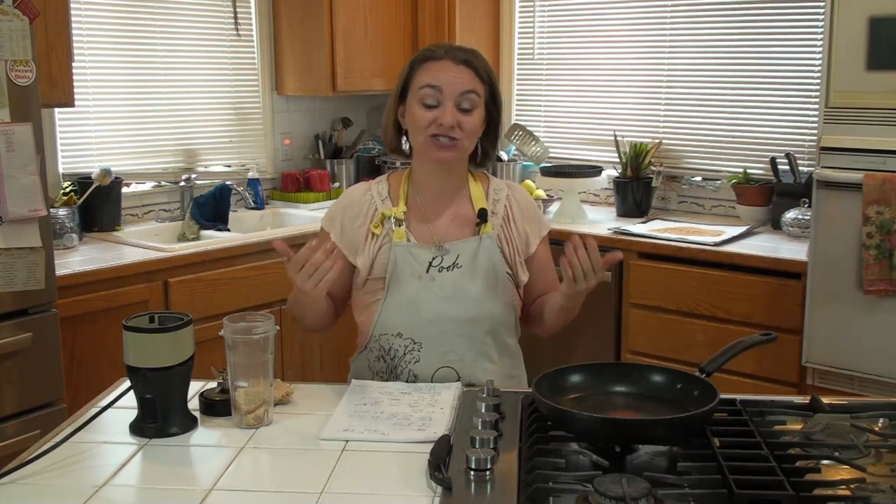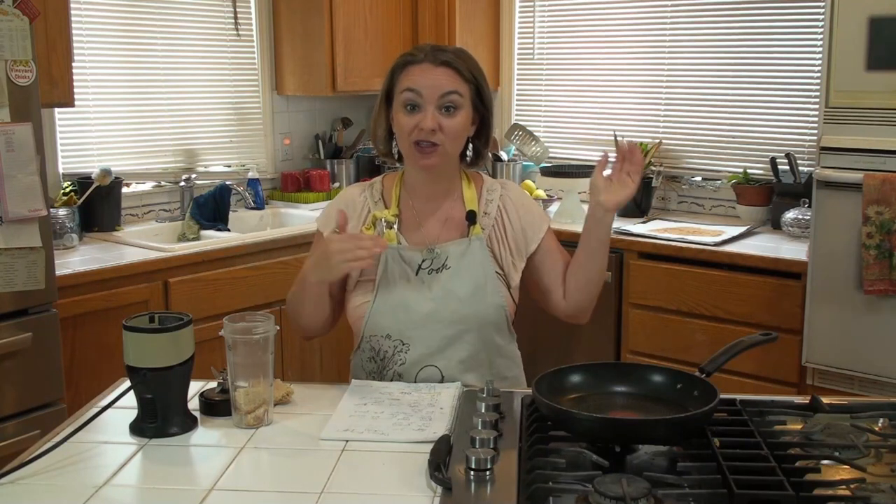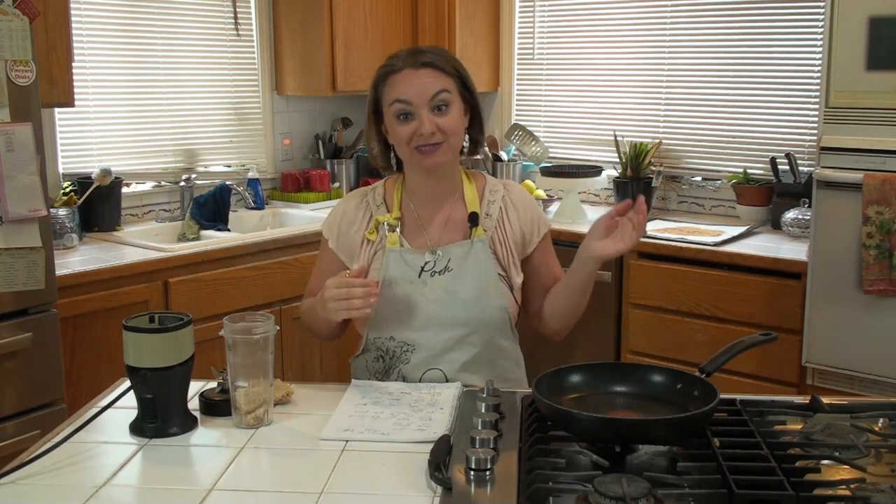I don't have breadcrumbs in the house — it's just something that I don't really have. So I'm gonna show you how to make breadcrumbs, throw them in the oven, and toast up our own breadcrumbs. Let's get started.